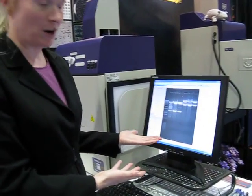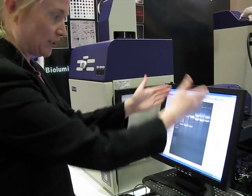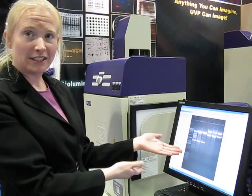Then you come over to the software part of it. You select preview just to square it up and see where it is. Then select capture, and after you select capture, you'll get a picture much like the one that you see on the screen here.